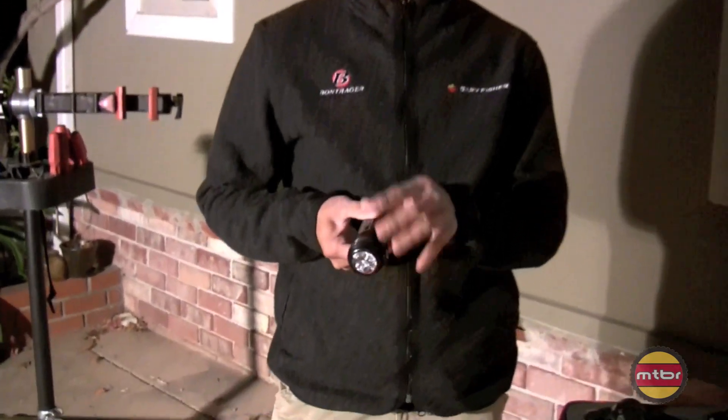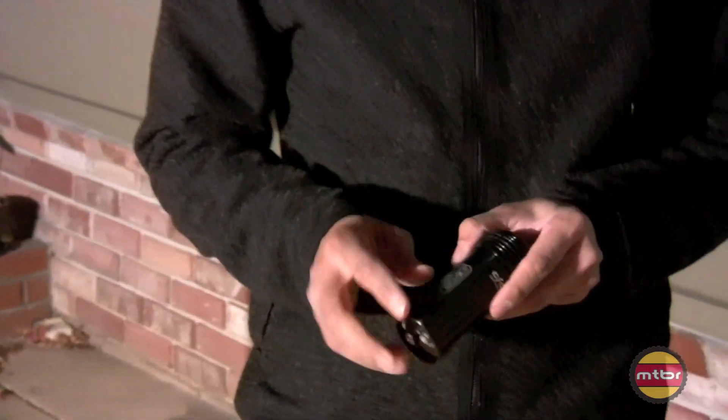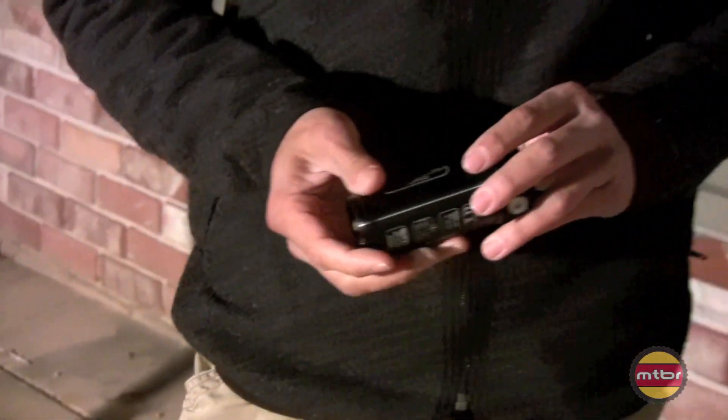The machining is always impeccable — the laser etching, labels, everything in everything they do.